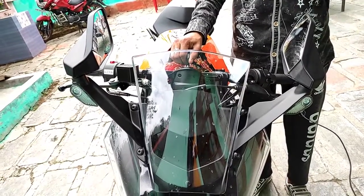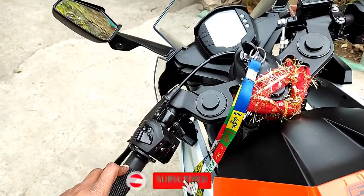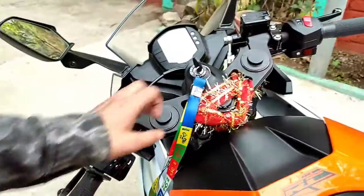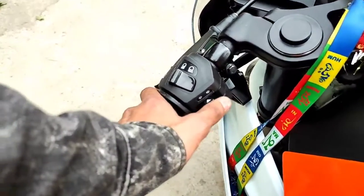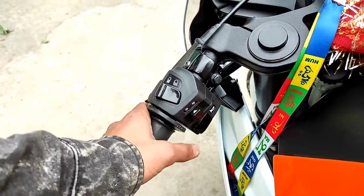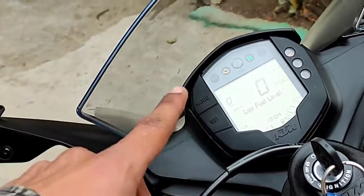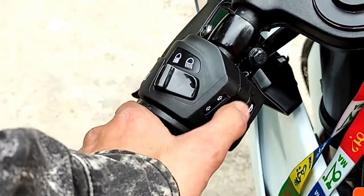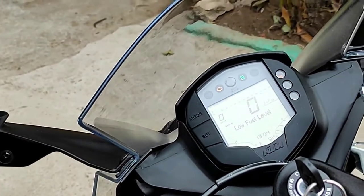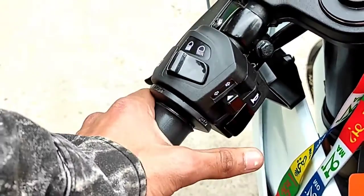It means that it is properly installed. So guys, let me tell you how to change the pattern. First, you have to press the indicator button: left, right, center — left, right, center. If you can see the link start and you want to change the pattern, do right, left, center like this.